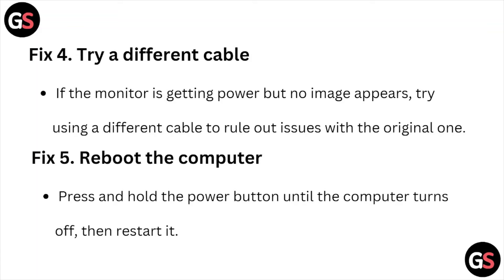Fix number five: reboot the computer. Press and hold the power button until the computer turns off, then restart it.